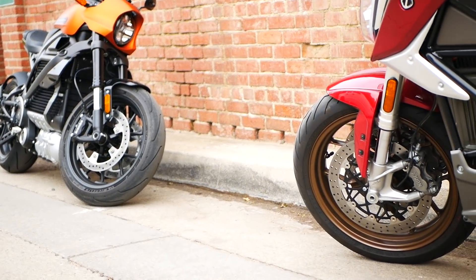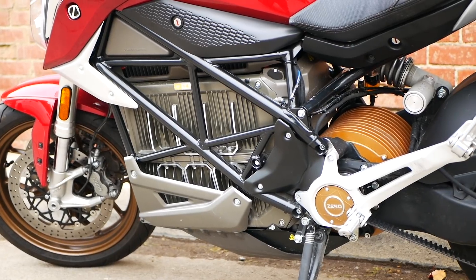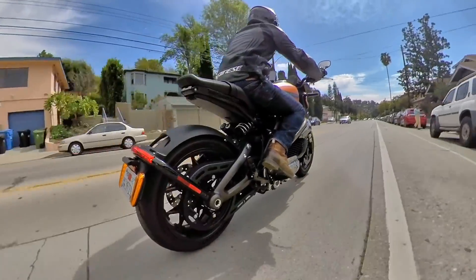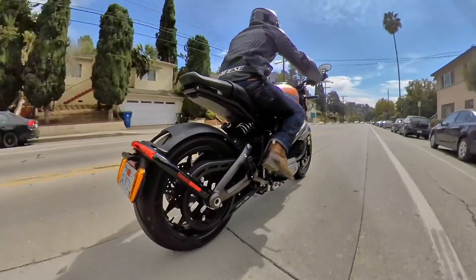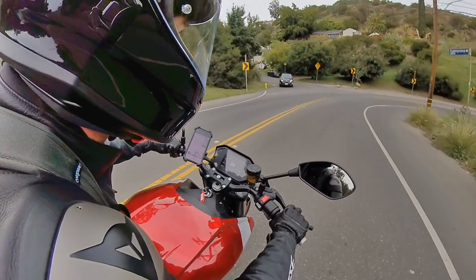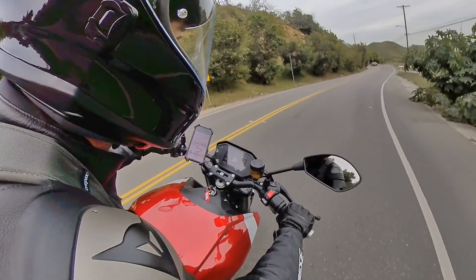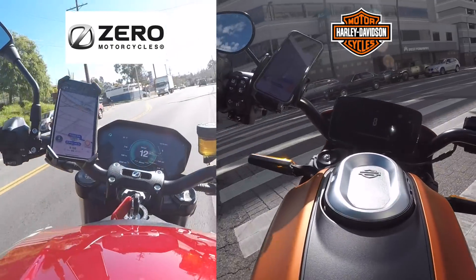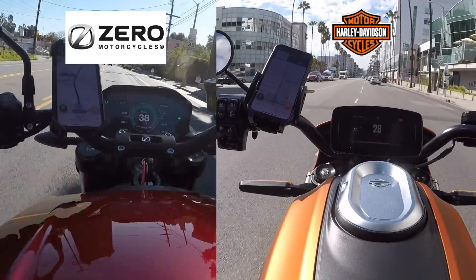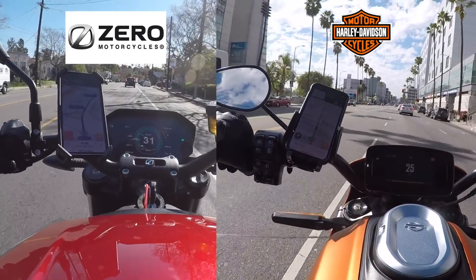Believe it or not, these two bikes actually have quite a bit in common — more than you might think. From the outset, these are both high-power naked electric street bikes making just north of 100 horsepower, or around 80 kilowatts each. They're both tech-infused with IMU-based rider aids like lean-angle-based traction control and cornering ABS. They both have TFT touchscreen displays that give you four different ride modes — sport, street, rain, and eco — each of which varies the power and throttle mapping plus regenerative braking for different ride scenarios.